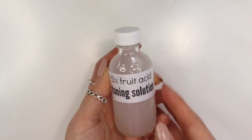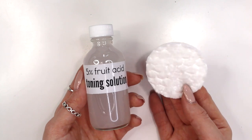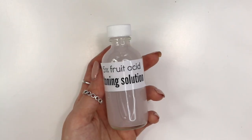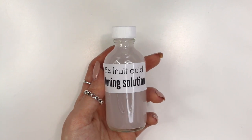If you don't know how to use an alpha hydroxy acid toning solution, what you want to do is first cleanse your face, then grab a cotton round and pour a little bit of the toning solution onto it and gently pat it into your skin. I also always recommend following with a moisturizer, and make sure you're wearing a sunscreen when using alpha hydroxy acids for up to seven days after use.